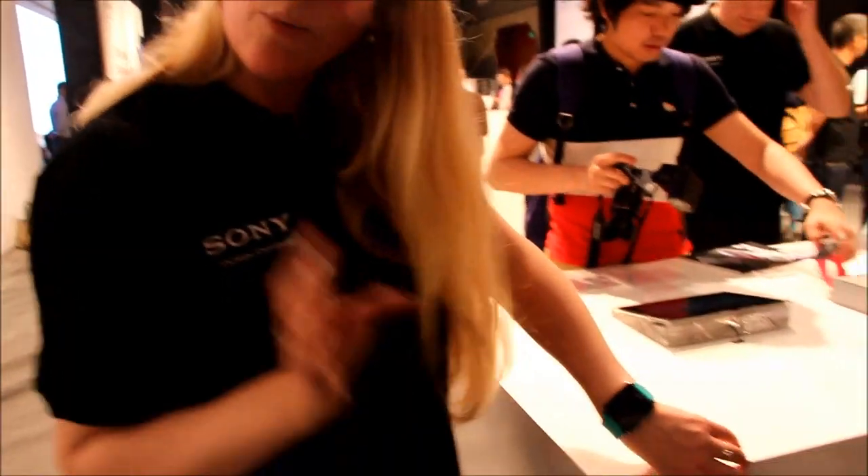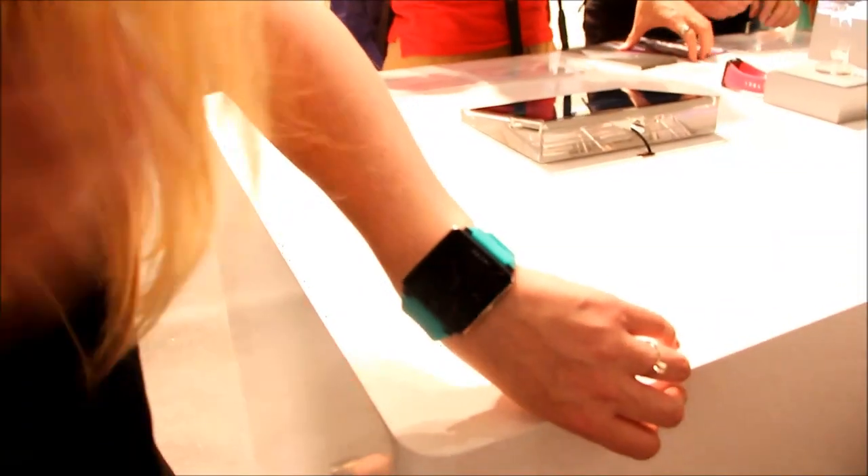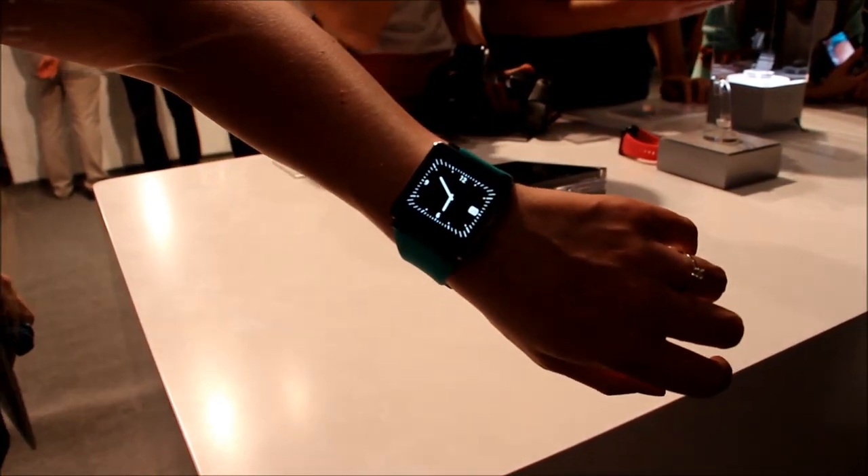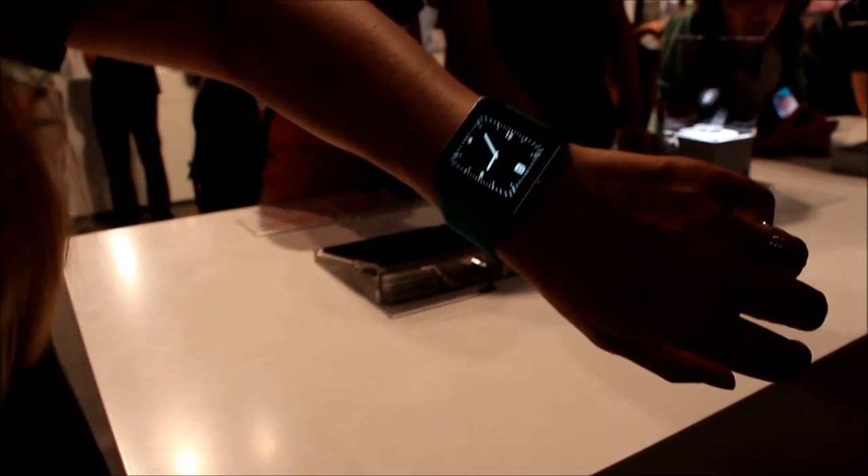So this is the SmartWatch 2, and as I said, it's water resistant. That means you can wash your hands, be in the rain, or do the dishes without worrying about your watch. This one will be launched around September this year.